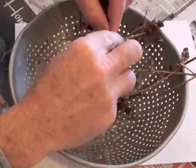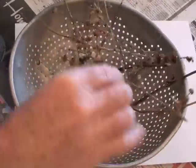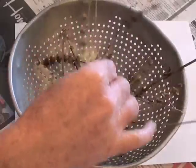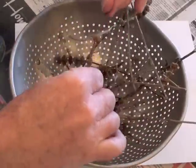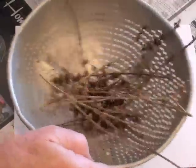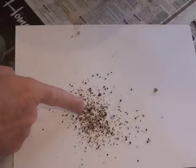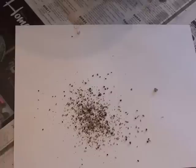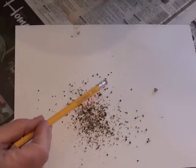Another method that works pretty well is to actually separate the seeds, stalks, and dried flowers into a colander. Shake it a little bit and you'll see that the seeds, with just a little bit of the chaff, will fall through the holes. This can make it much easier to separate out these little dark seeds.